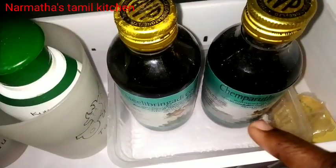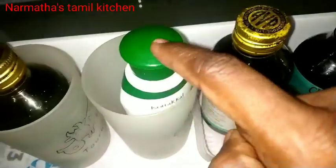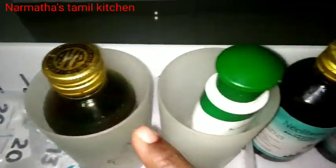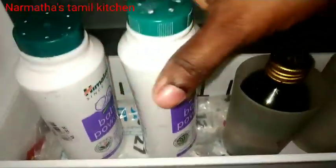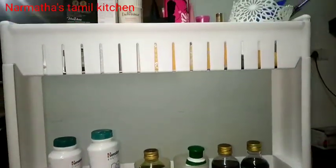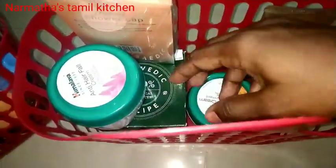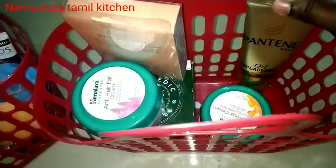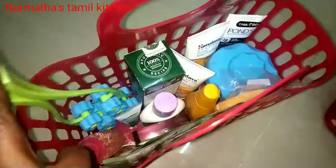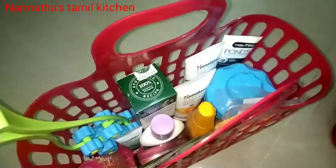We will organize it in this way. There is a space in this roll — we will put a little powder in the container. In this basket, we have all the hair products and skin care items, massaging tools, toner, etc. We have a basket, organized.